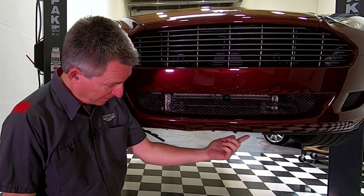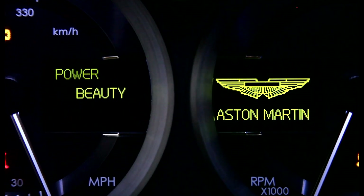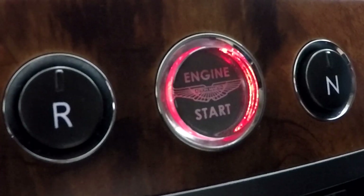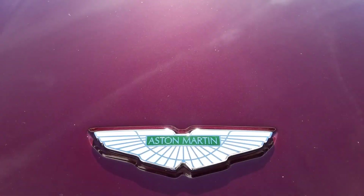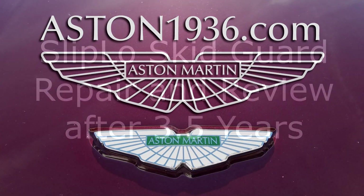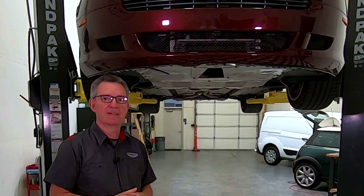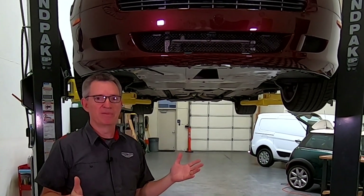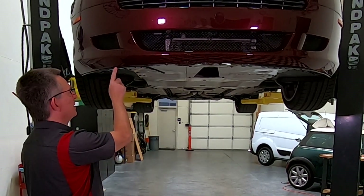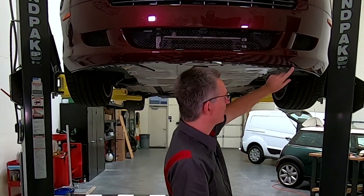Princess Piddles took a punch to the face, but today I'm going to put her tooth back. In this episode of Aston1936.com, I'm going to be giving you my three and a half year review of the Sliplo skid guard that I fitted to the nose of my Aston Martin DB9.